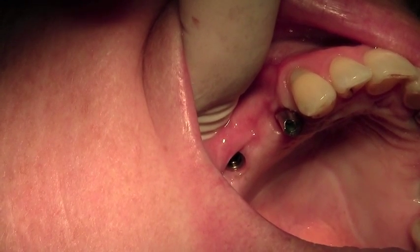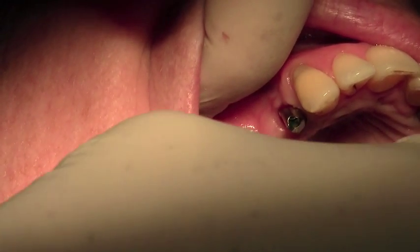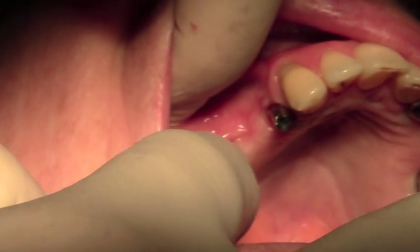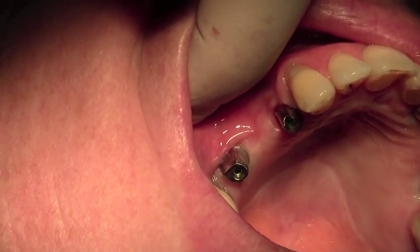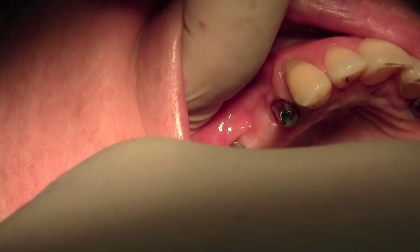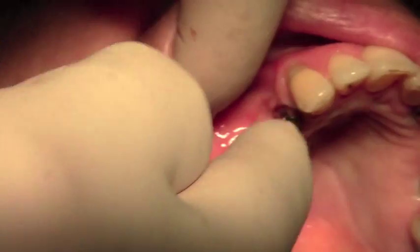Here's the next abutment — this is the molar 4.5mm. Again, this is a milled CAD-CAM Atlantis abutment. It seats beautifully positively down. Again, a very small buccal orientation dot to the buccal surface, and I'm going to use the 1.2mm driver to tighten this down. It only needs to be hand tightened, because what we're doing today is metal try-in. And there's the abutment tightened down.